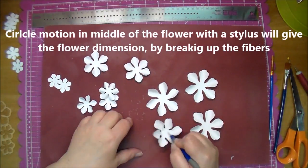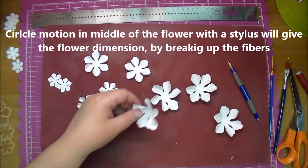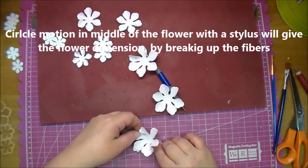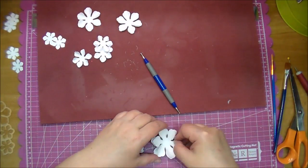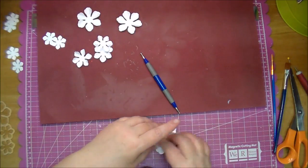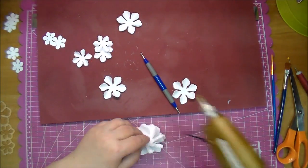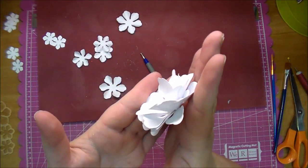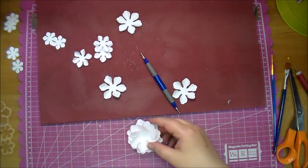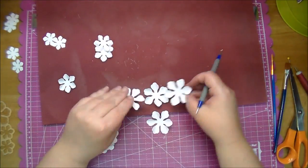Then I use my stylus with a circular motion right in the middle of the flower, using a foam pad underneath. It breaks up the fibers and gives more dimension to your flower. Now I'm hot gluing them together, offsetting the petals. In this flower I added four layers of the large flower — I won't be using that on today's project, but I like having flowers ready and wanted to show how I put them together.